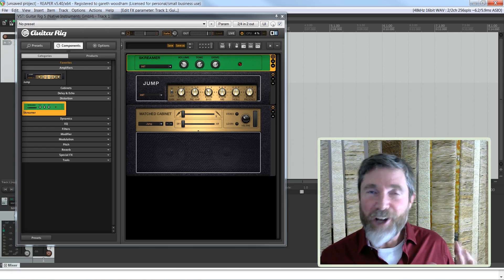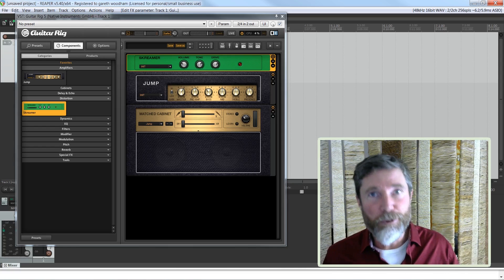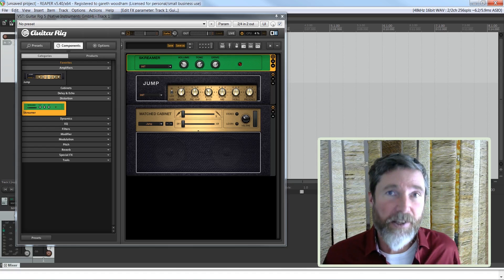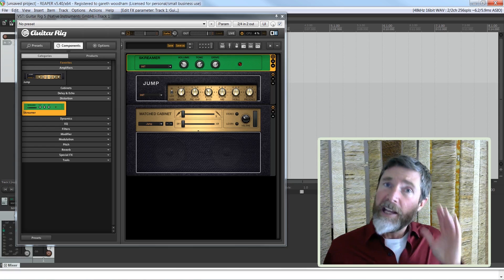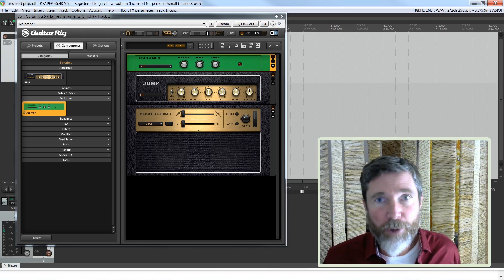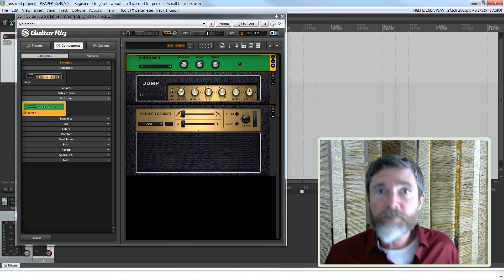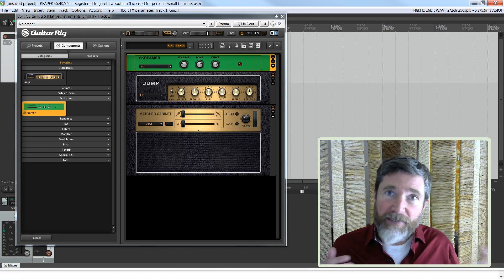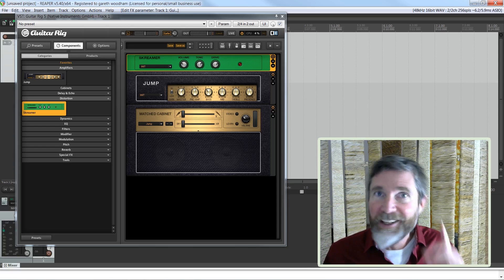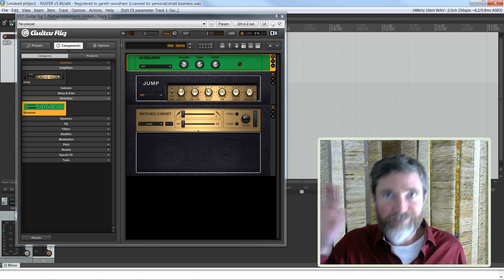So that was it for the introduction and overview — no playing today, sorry about that. But stay tuned for the next episode where we will be digging into the Kontakt Player and the sample library. I promise there will be tons of playing on that video. If you're a Complete user yourself, let me know in the comments — I'd love to hear your feedback, or if you've tried the free version and think it's worth the download. If there's any specific question you want me to dig into in the upcoming videos, let me know and I'll try to accommodate you. Thanks for watching, thanks for subscribing, and I'll see you soon. Cheerio.